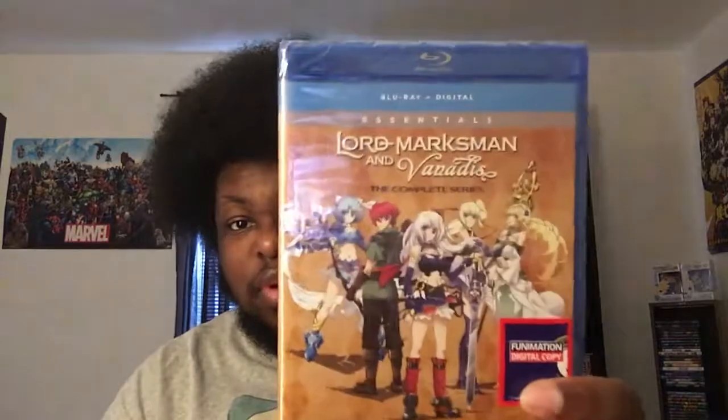The complete series on Blu-ray digital. This is another one of Funimation's Essentials, where they'll re-release certain series in an essentials collection where you can get it for a cheaper value. So if you don't want to spend a bunch of money on getting the Blu-ray and DVD and you just want one or the other, it's basically that — just Blu-ray and digital. For a cheaper price, you still get one or the other, and they throw you a little bone with the digital. Stay tuned at the end of the video because I'm going to be giving away the digital copy for this.